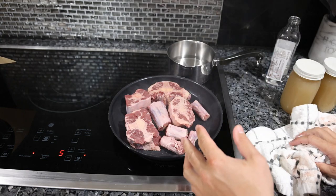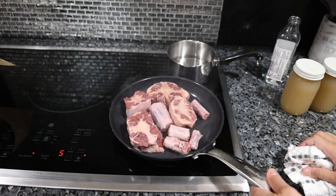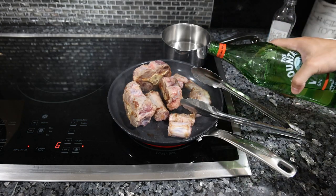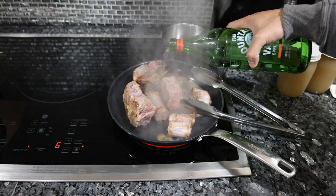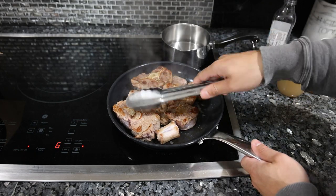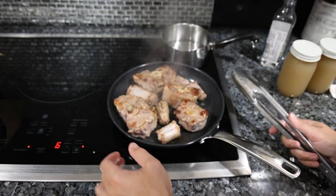A lot of recipes might tell you to sear in the actual pressure cooker or instant pot, but those don't usually get hot enough. We don't want to burn too much, so we'll deglaze the pan with a little water. We've got a little bit of color on the oxtail. Sometimes the bone makes it hard because it sticks out more than the meat, preventing full contact and caramelization. But this is going to be perfect.